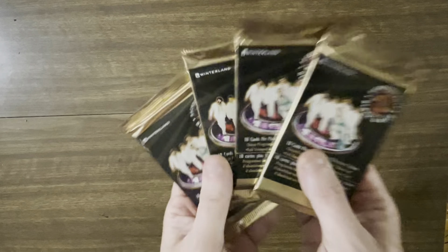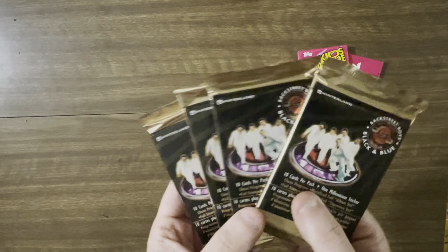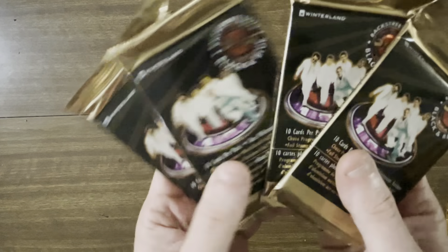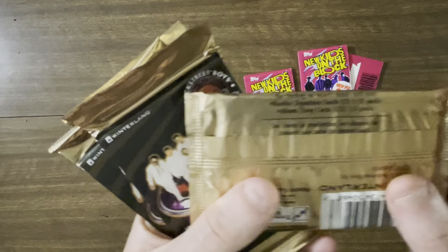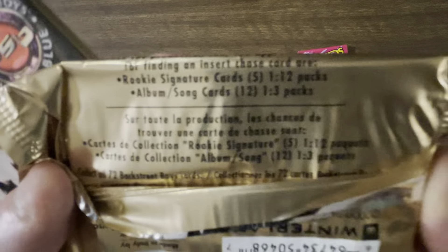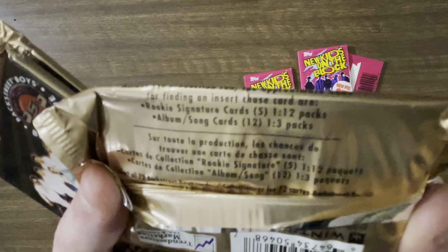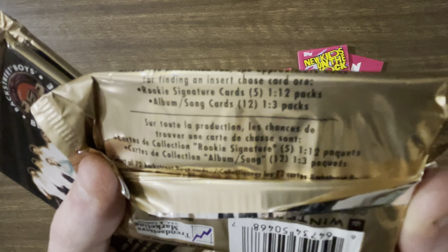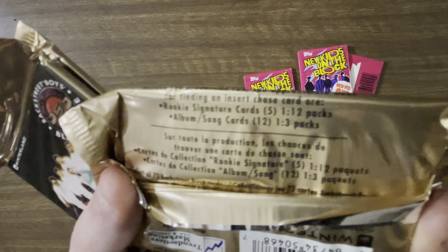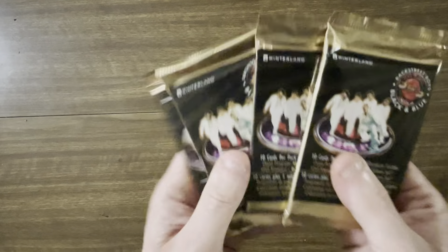And then we've got these ones. We've seen us open one pack before — I think we only had one pack. This time we've got four of them. It looks like there's a possibility of getting an autograph, I'm not 100% sure though. Insert chase cards or rookie signature cards — one in twelve. Album song cards — one in three packs. I like those odds. One in three packs is pretty good odds for getting an album card if we've got four.